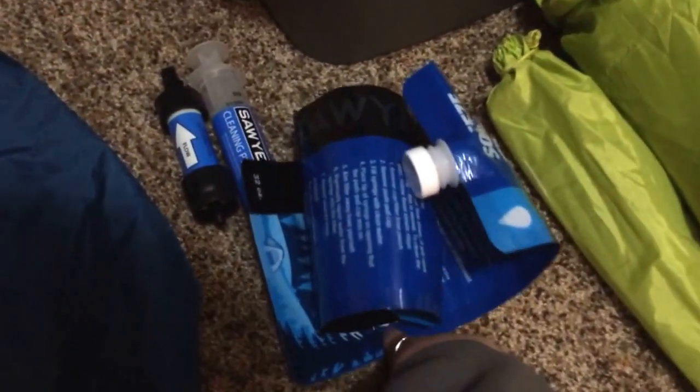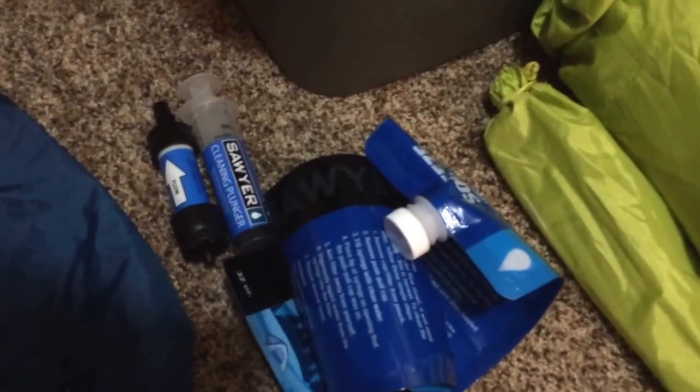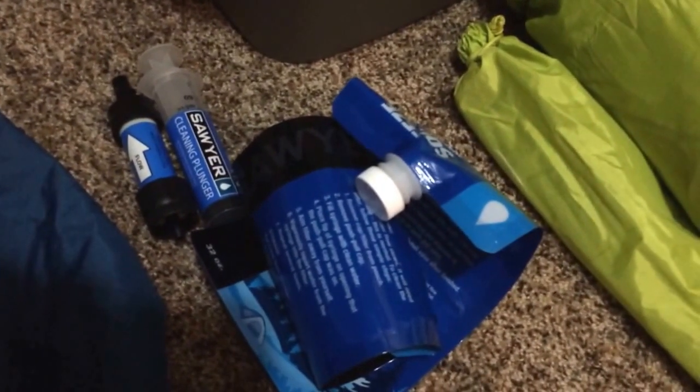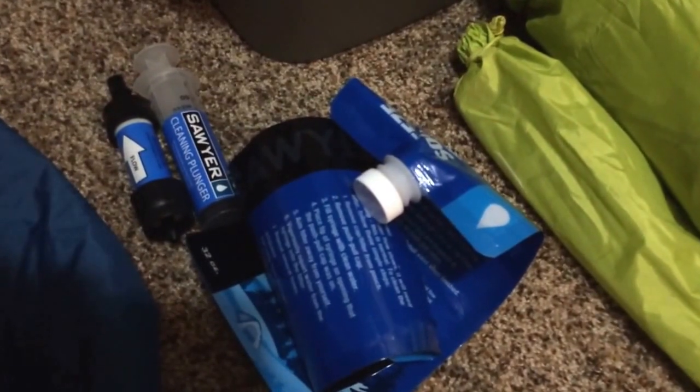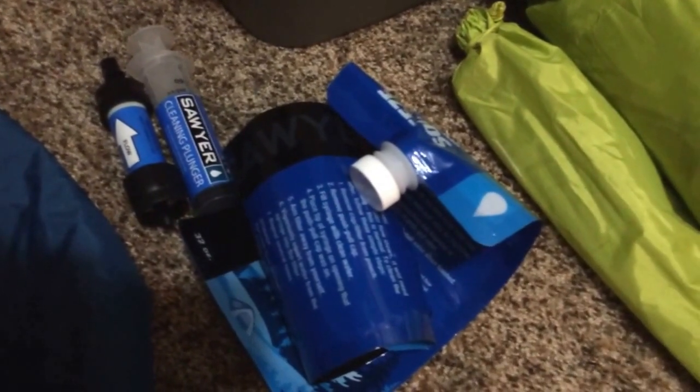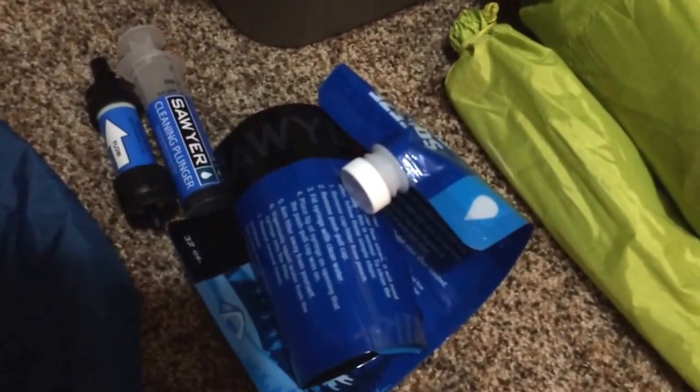This is the Sawyer Mini Squeeze. I haven't gotten to use it yet — it's also new to me. I've read and seen a lot of reviews on it, and it looks really good, so I think I'll try it out. I'll let you know what I think of it.